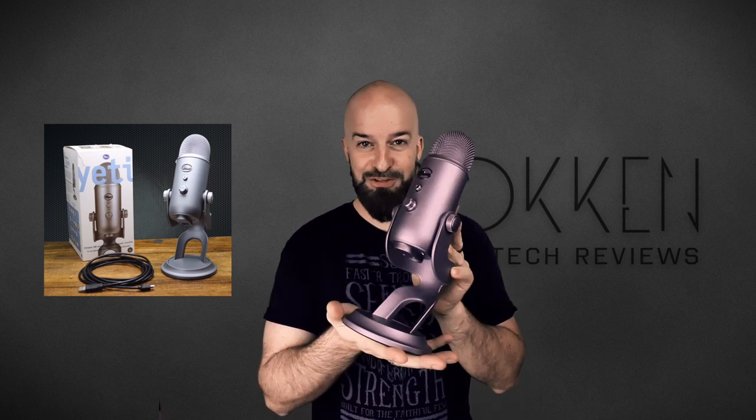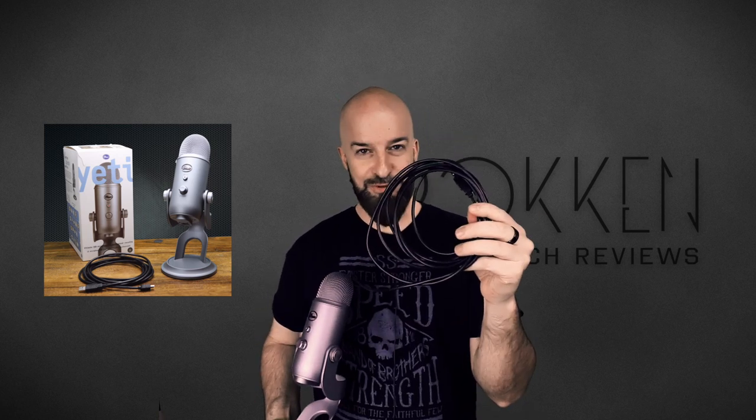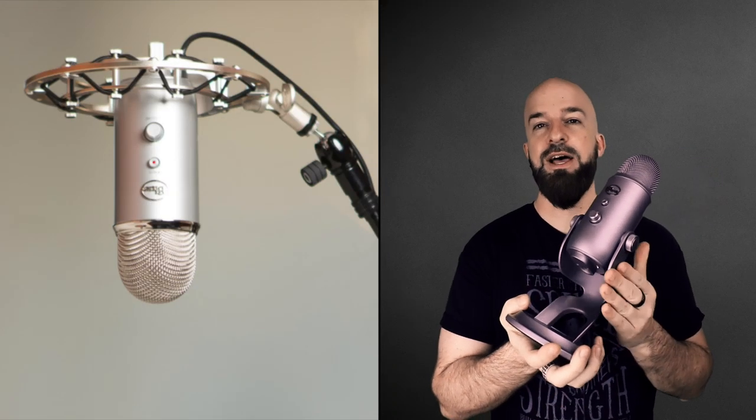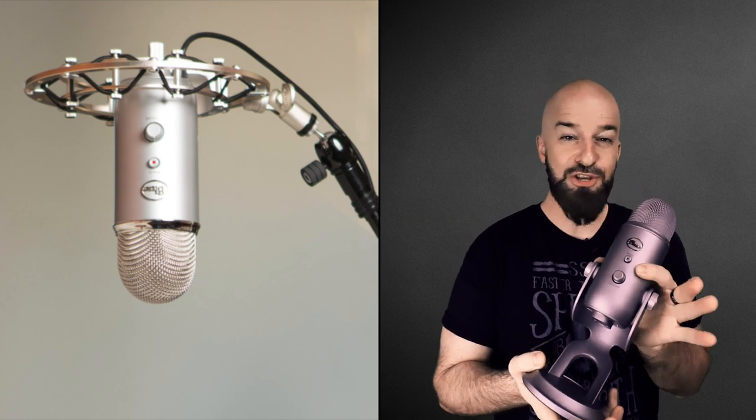This is the box. This is the microphone with the attached base, and you also get a nine-foot USB cable. For those of you already wondering, yes you can detach the mic from this base and then mount it on just a regular mic stand.